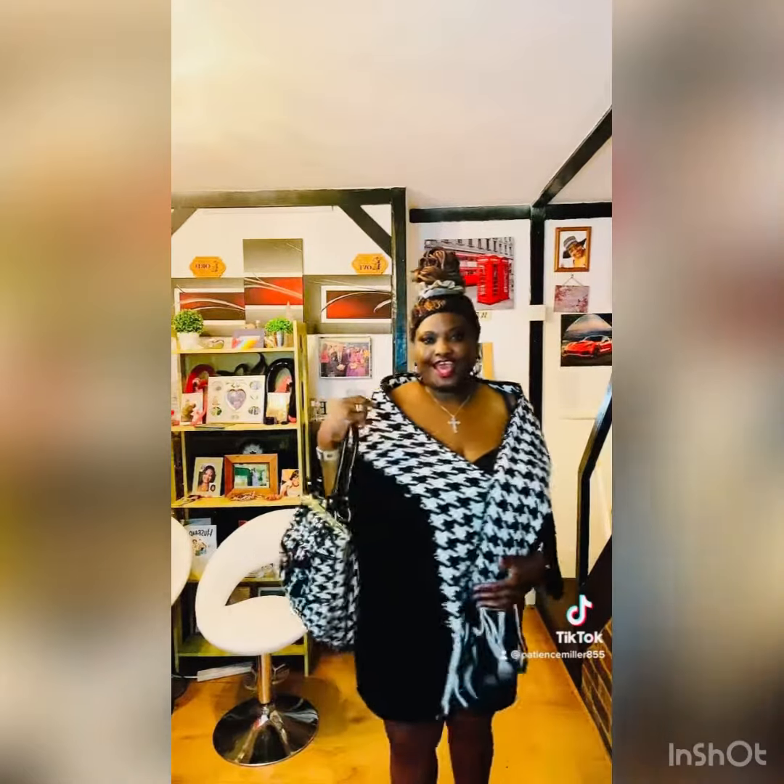Hi, welcome back to my channel. This is my outfit for today — it's black and white check, all coordinated well. Thank you for watching, please subscribe to my channel and bye.